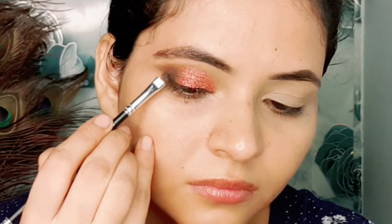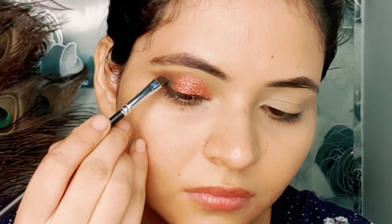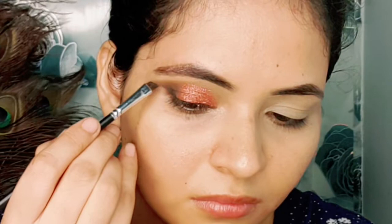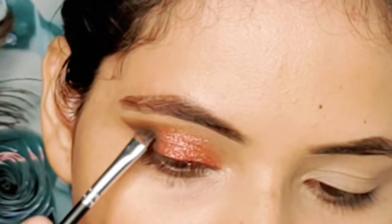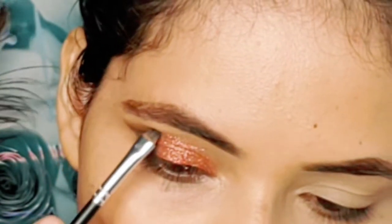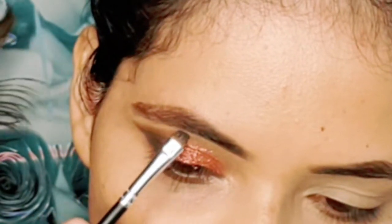Next, I am taking an angular brush with a little bit of black shade and giving a little more depth. You can achieve this look for any occasion — you can create a glitter look.